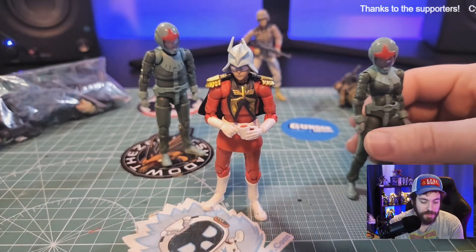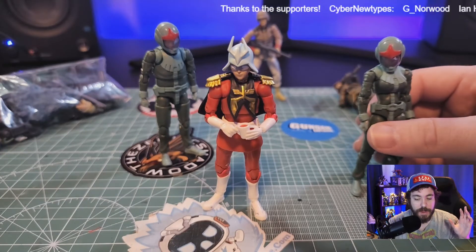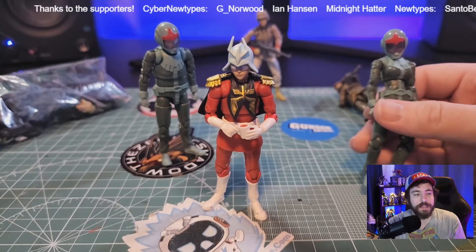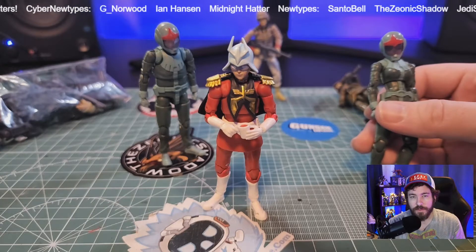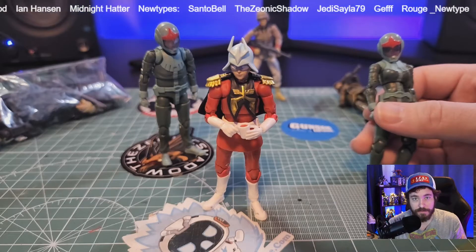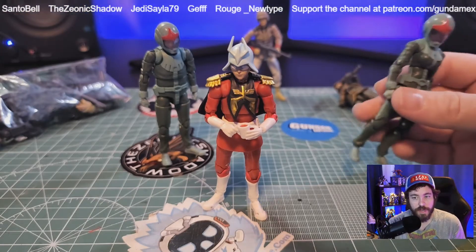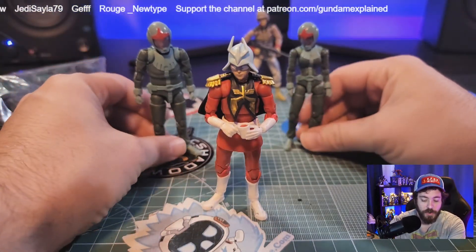There's something I want to bring up — there are sometimes quality control issues with these. When I first got my Zeon and Federation set, I had no quality control issues. I then bought some more so I could have a huge army, and that's when they started having QC issues, where the paint apps looked like they were rushed and put on by hand. Some of the pegs were stiff to where they just broke off — really just one at the ankle. So I was kind of afraid of that with this, and so far it's okay.